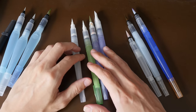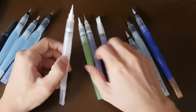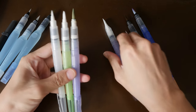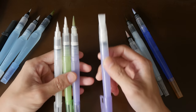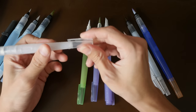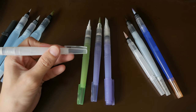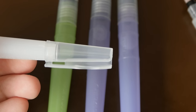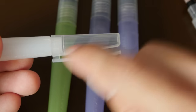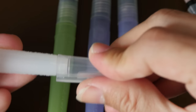Next up we have the Yasutomo Niji water brushes. They also come in three sizes — small, medium, and large. In addition to that, they also have a flat brush that is quite broad, which is good for creating big washes. You can identify the Niji water brushes by their cap. This cap is actually quite useless because they glue the clip to the cap body, so you cannot use this as a normal pen cap — which is strange.